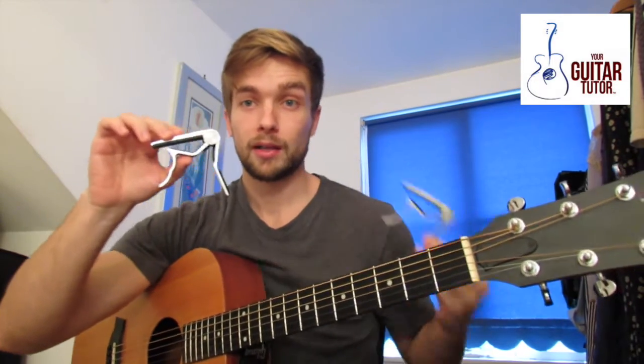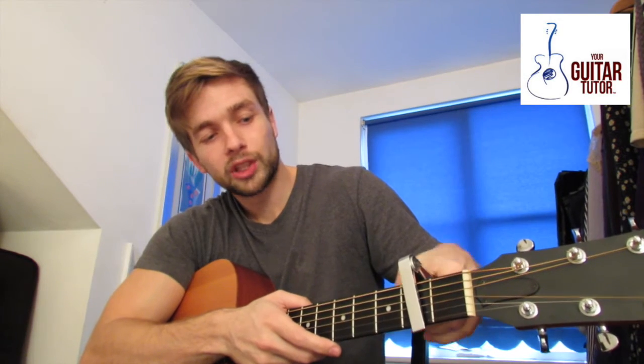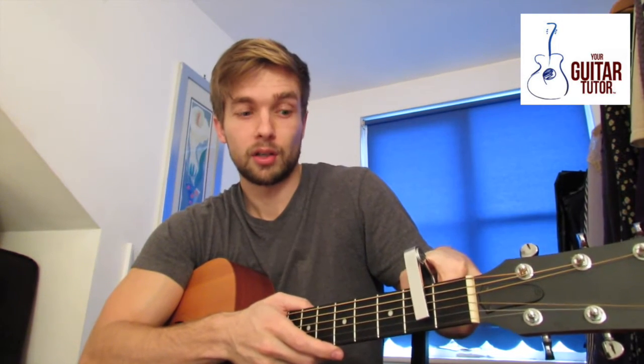What you often see with these — probably the same brand — is that sometimes it completely squashes the strings too hard and makes the guitar quite out of tune.